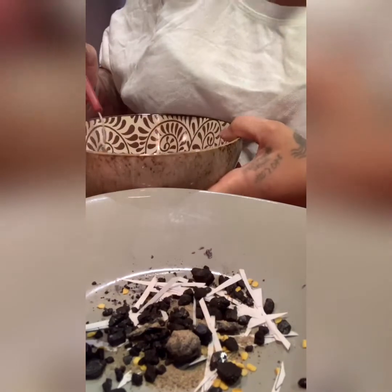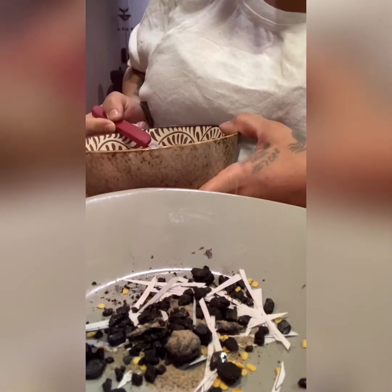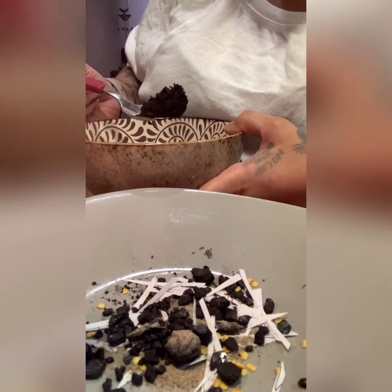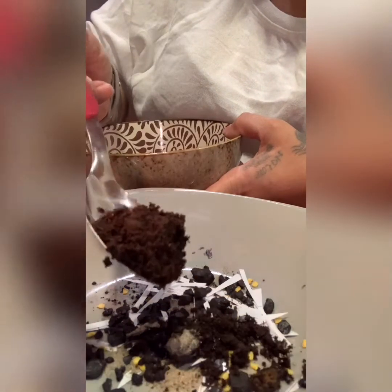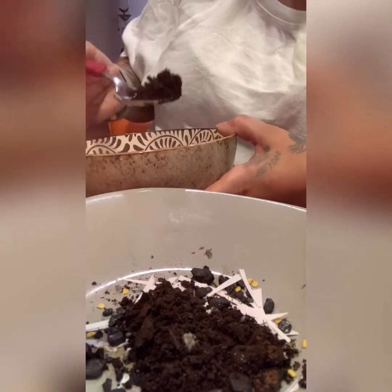The key to this spell is cemetery dirt. I have this because I use it in a lot of spells. If you don't have cemetery dirt, black dirt is fine — the blacker the better. Now you're gonna bury this person — bury them under all this dirt.